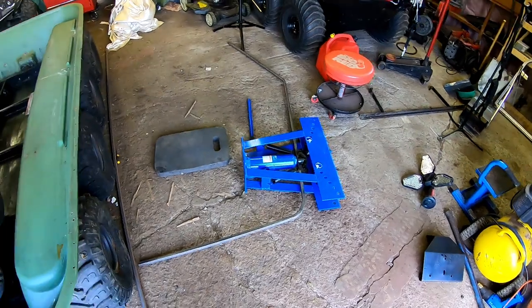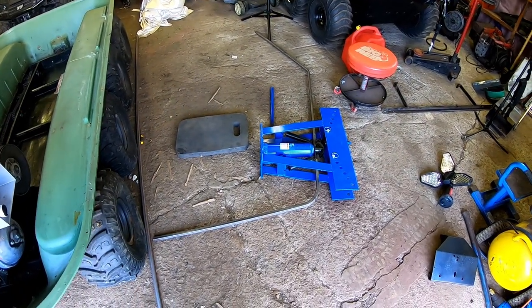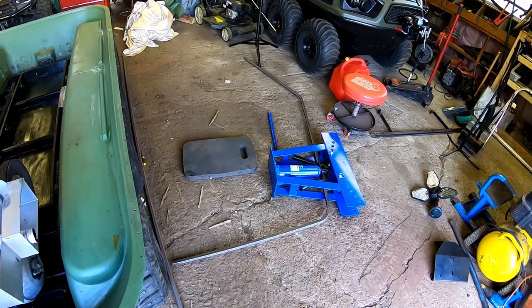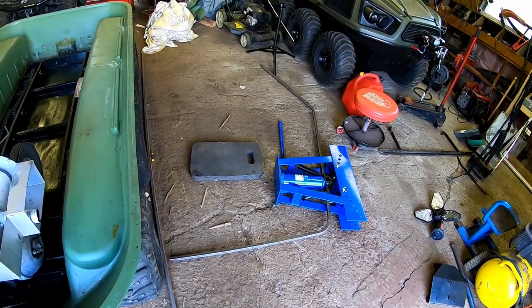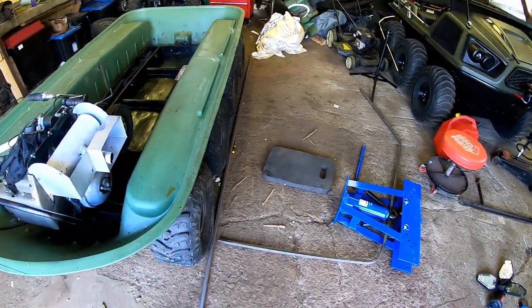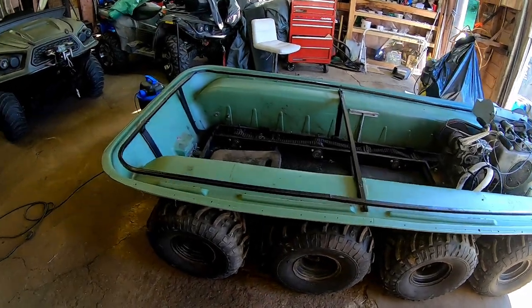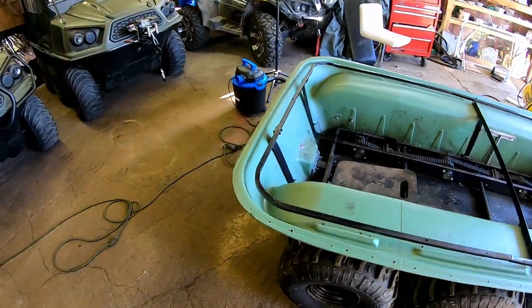I'm slowly getting it bent. I'm not that great with this pipe bender, so I'm going to crack on slowly and show you guys what I end up with. Then we'll get that mocked onto the Argo and see how the bars turned out.